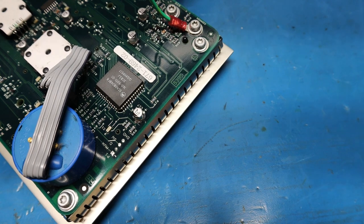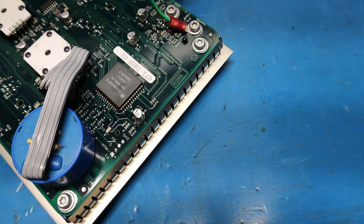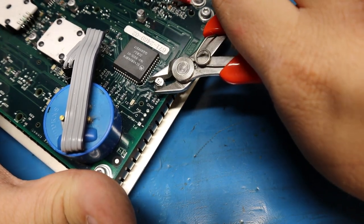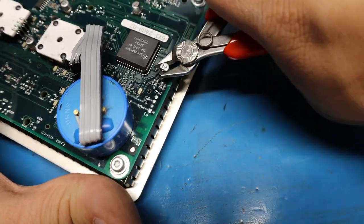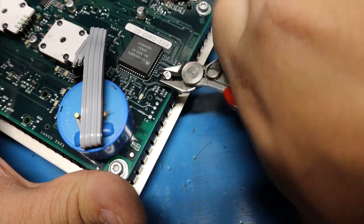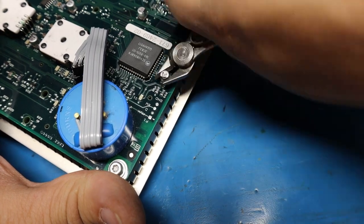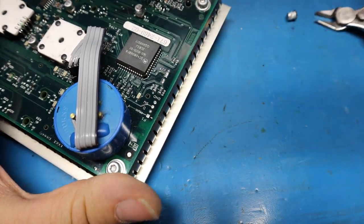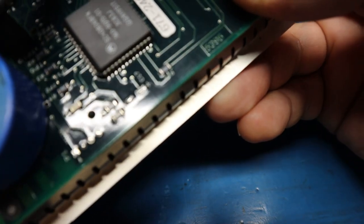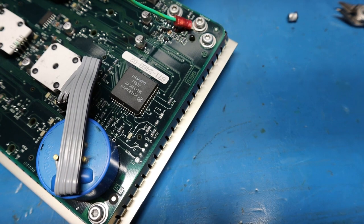The best and easiest method I've found — and I've done literally thousands of these without an issue — is to take your diagonal cutters, grip the capacitor, and go back and forth with downward pressure, rocking it side to side. This one isn't corroded so it takes a little longer, but when they are corroded they often just pop off in a couple turns. And as you can see — no damage to that trace whatsoever.